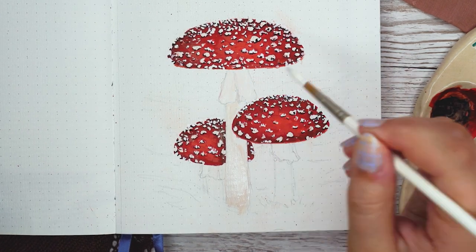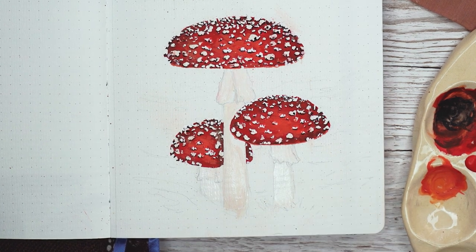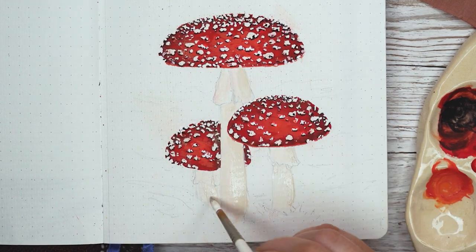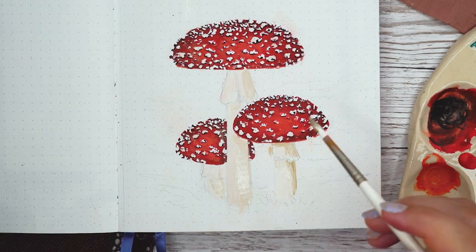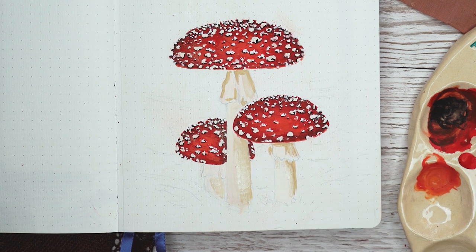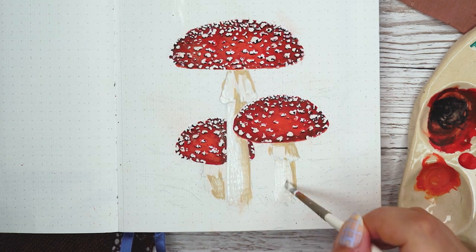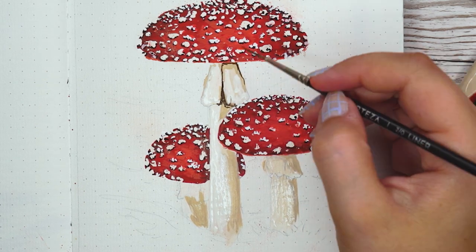Once the whole mushroom caps were done I went with some beige gouache to start painting the legs of the mushrooms. I used a light beige color and then took a darker color and added some shadow always to the right side of the mushrooms. They also have this fun little skirt-looking thing underneath the caps, so I added those as well. I just kept blending until I got a more natural look, leaving the left side lighter and the right side darker.